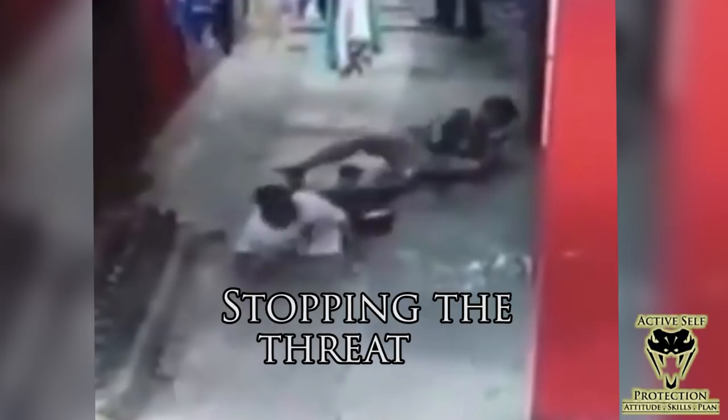As the officer reassessed after that first initial volley, you've got to reassess: is the threat over? Because he didn't see the threat was over and the guy was coming back around at him, he took a third shot. He continued to shoot until the threat was definitively ended, and that's what definitively ends it here.